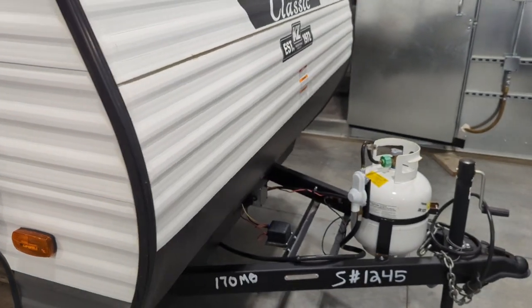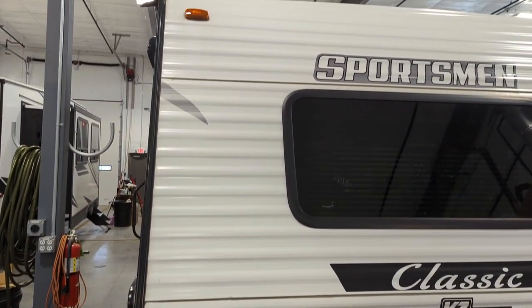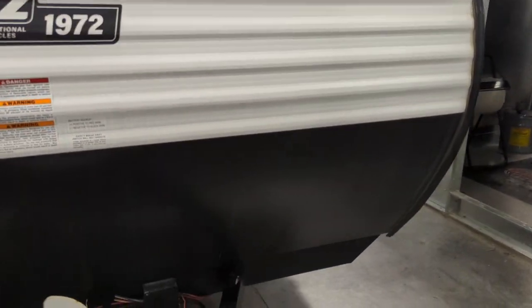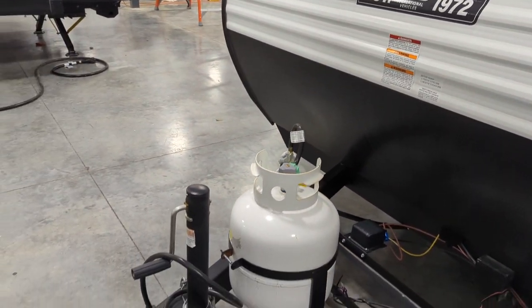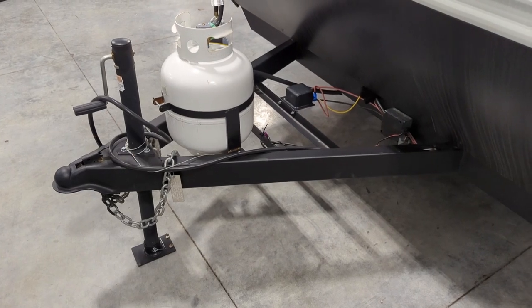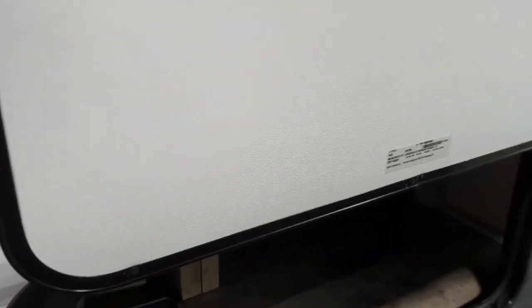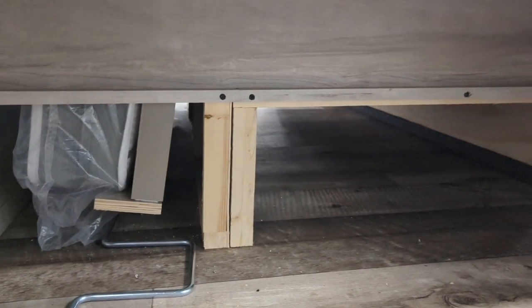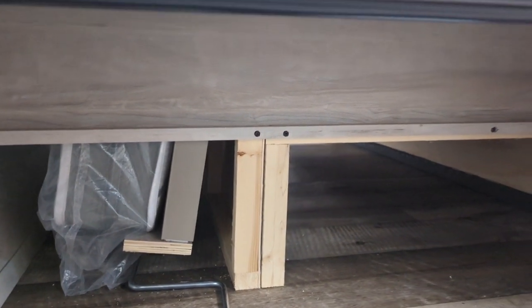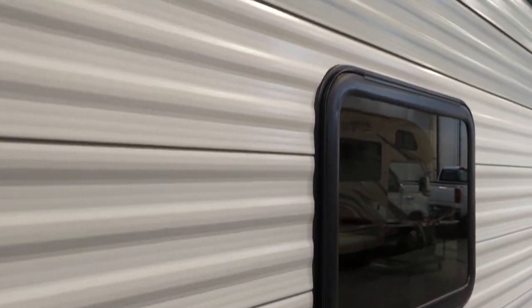Swinging around to the front, you've got a single 20-pound LP tank. Manual crank jack, but you could put on a power jack — super easy, just those three bolts, and run the wiring back towards the battery. The gross vehicle weight on this guy is 3,500 pounds — that's your total max that you can allow for this one itself.